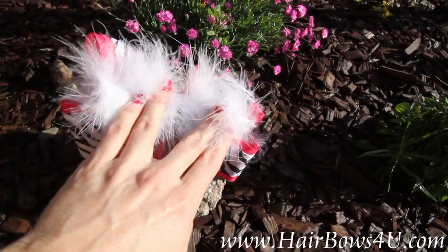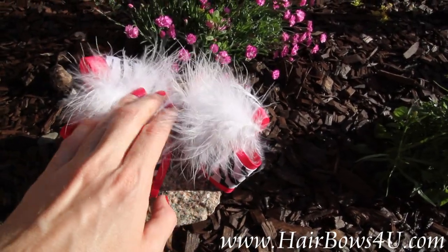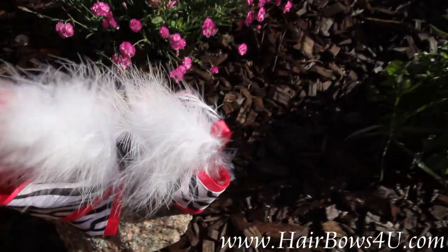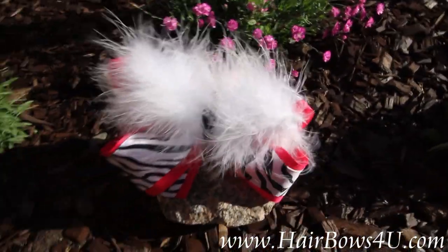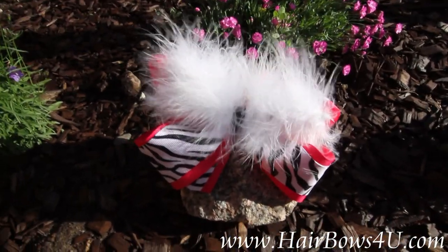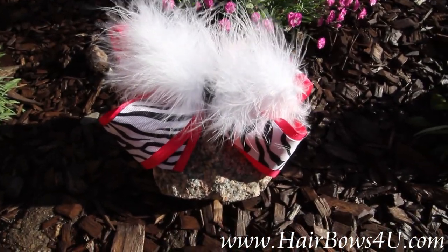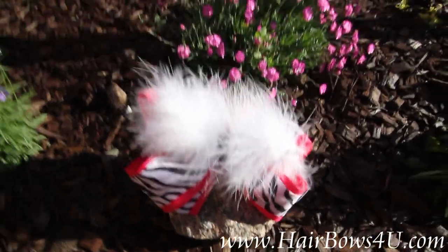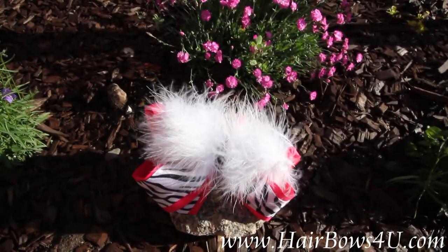The kids really love these feathers these days, so you've got to put it on there. It is wrapped in the center just with a black cross grain that keeps it together, but on the head the kids just really love the look of this feathery bow. So shocking pink and zebra with a white feather bow — you've got it.